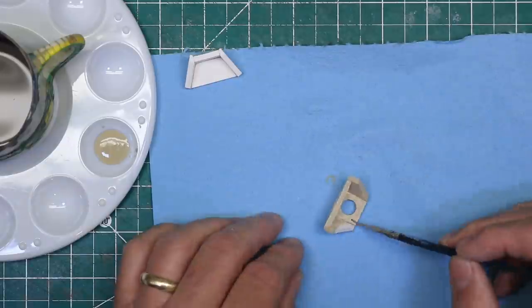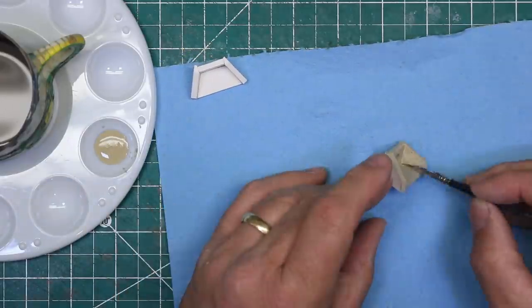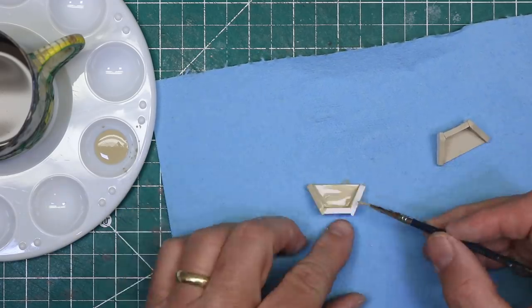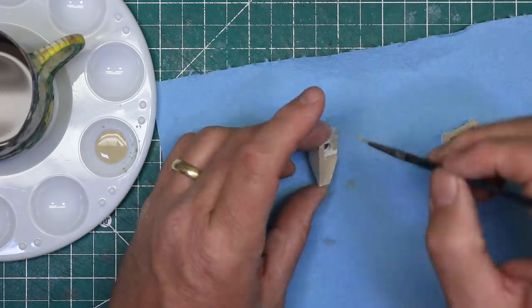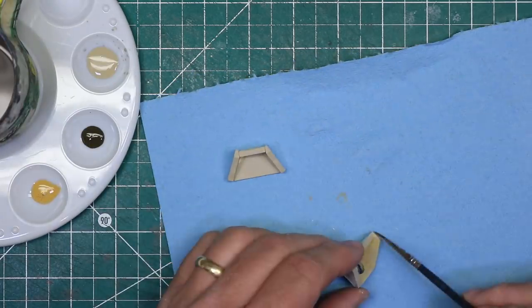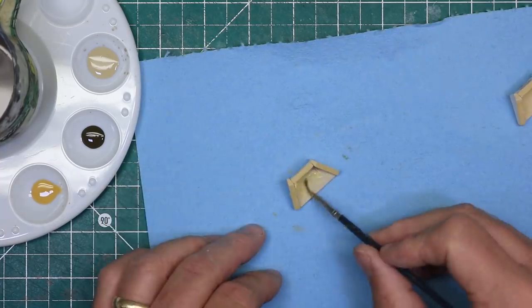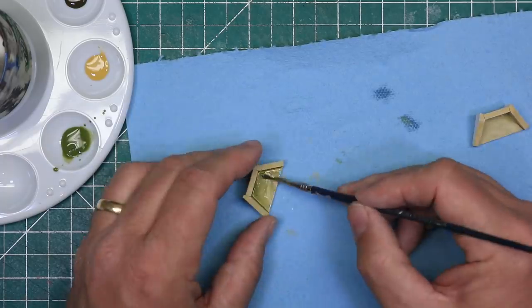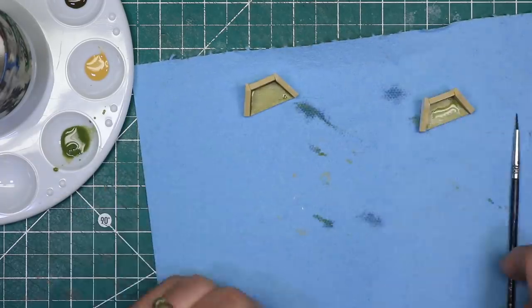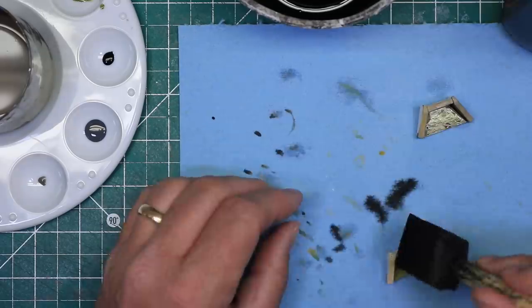I colored the castings with Woodland Scenics Scenic Pigments. These are washes made to build up color in layers and can be applied over one another while still wet to mix colors together. I started with a concrete color, then layered on some yellow ochre, burnt umber, and green undercoat. When they were dry to the touch, I gave them a wash of diluted India ink to bring out the highlights.